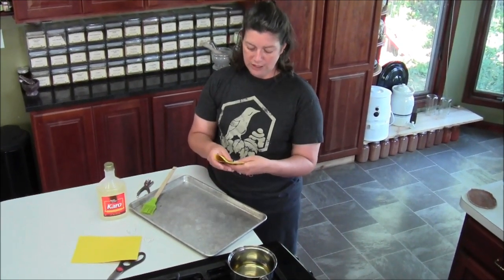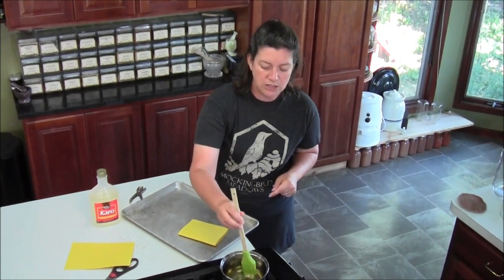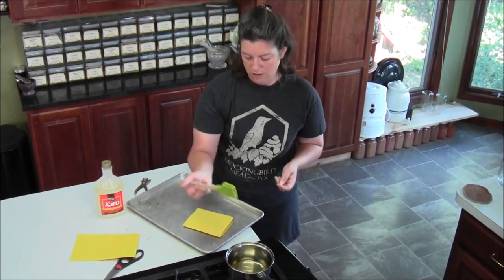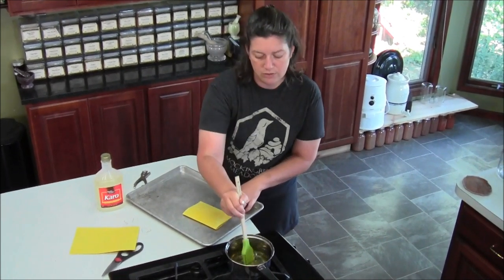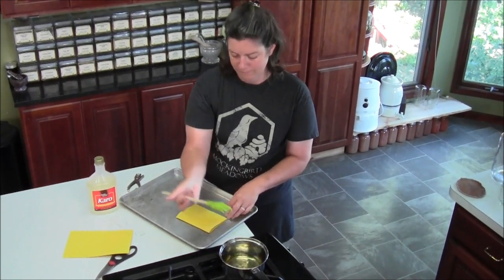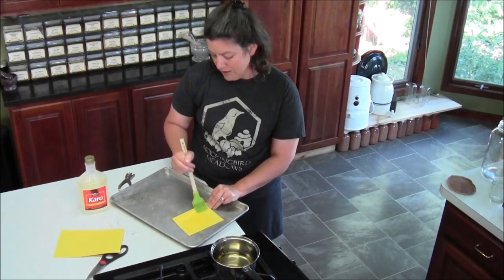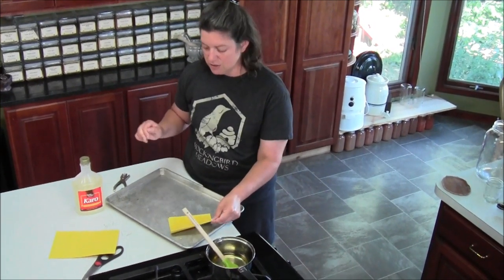I'm going to fold it in half and now that my glue is completely cool, I'm going to take a pastry brush — you can do this with just about anything — and spread my glue onto the trap on both sides. I'm doing this on a pan so that I don't get this all over my counter. It'll wash up — there's no concerns here, but it just makes it a little cleaner job.